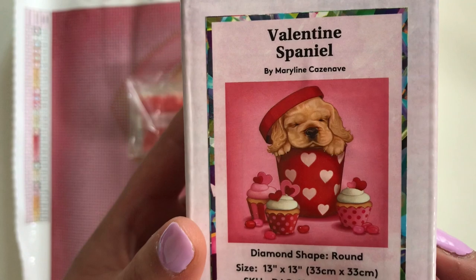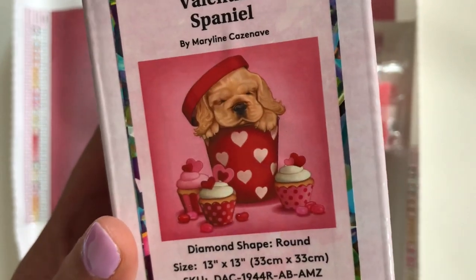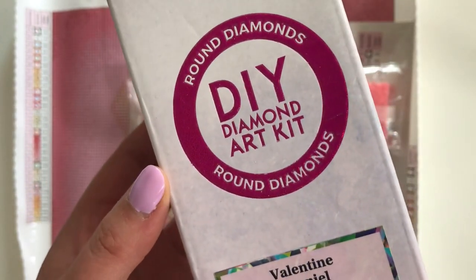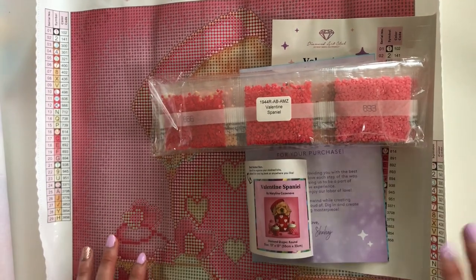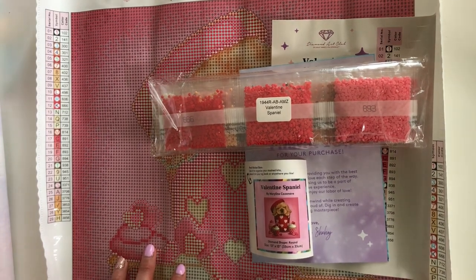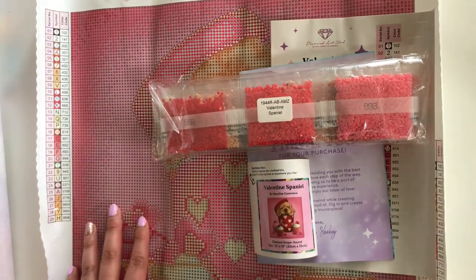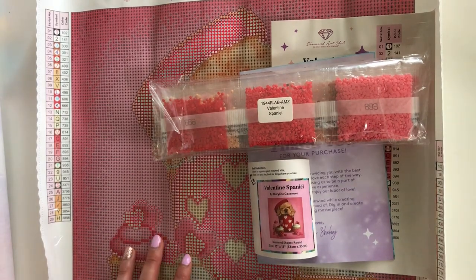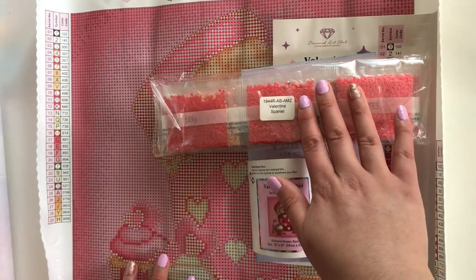It is coming in at 33 centimeters by 33 centimeters, so it's a nice little cute project to work on if you are new to diamond painting, or maybe you've just completed a super big canvas and just need a little break. This one is a round drill, so super fun. Now for those new to my Let's Explore videos, as soon as I get any Diamond Art Club package, I have a lovely habit of ripping it open right away, checking the contents, and dismantling the tool kit.